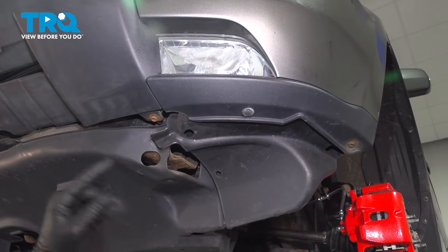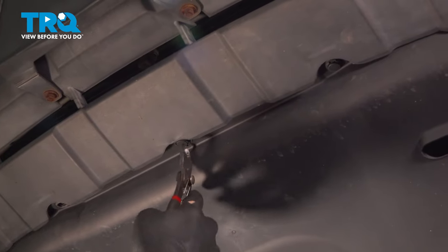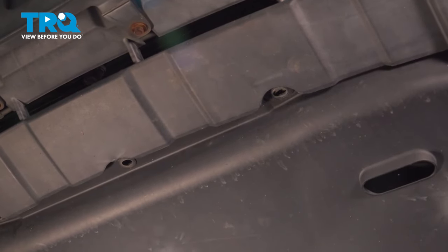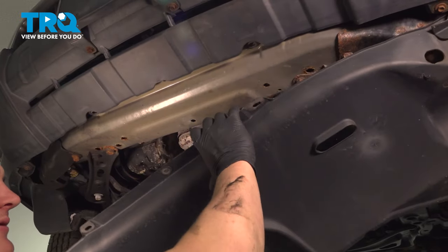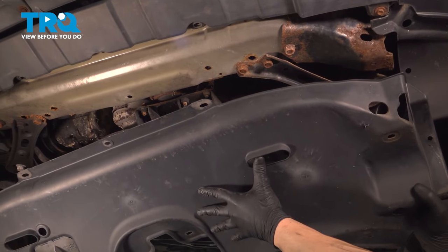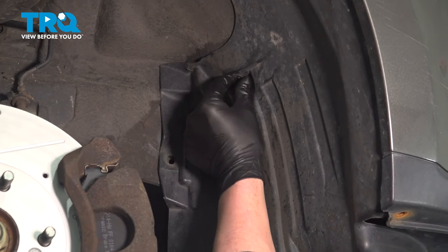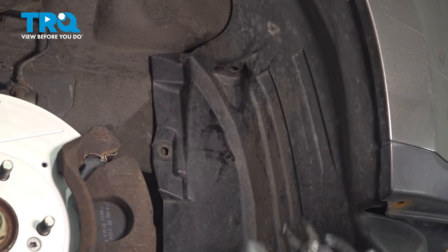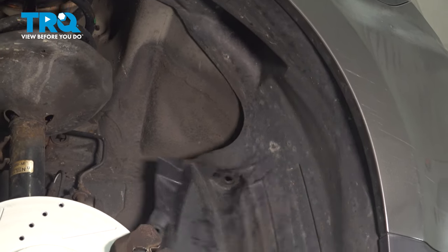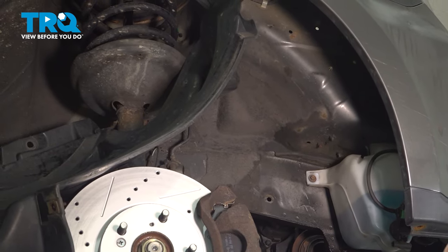Remove these two bolts, then go to the other side and do the same thing. Remove the three clips on the front of the cover, pull the cover down, and remove it from the vehicle. Remove the clips out of the front of the inner fender liner — there's going to be one more up top. Then pull the inner fender liner back behind the brake rotor, and that's going to give us plenty of room.